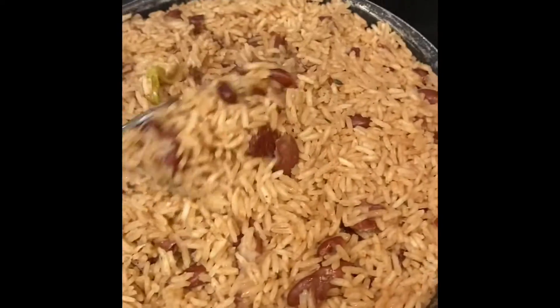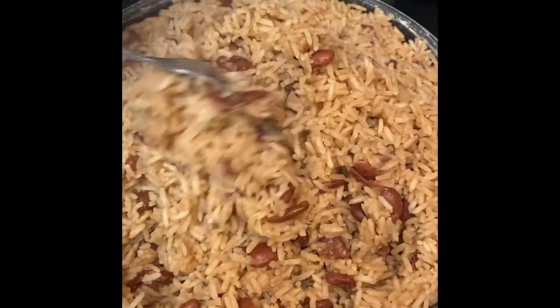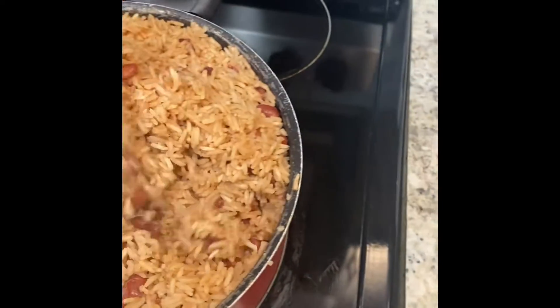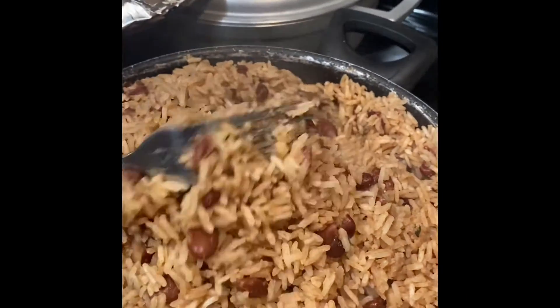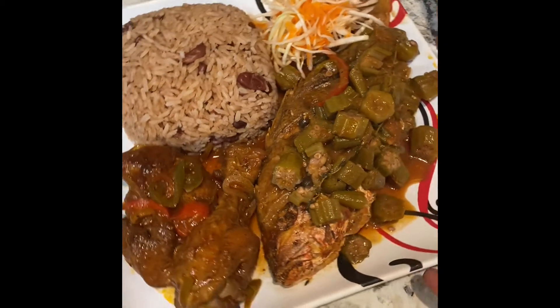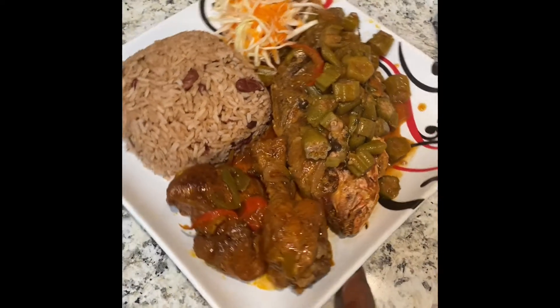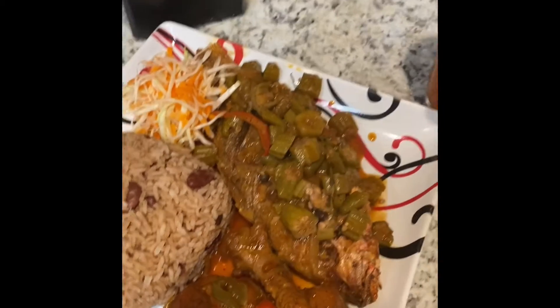The rice is already cooked, so I'm just gonna go ahead and plate it — dig it up with the fork, nice fluffy rice. Watch, that looks amazing! And here we have our dinner: brown stew cooked down fish in coconut milk, with brown stew chicken, rice and beans, and a salad on the side with fruit punch. Yes yes!